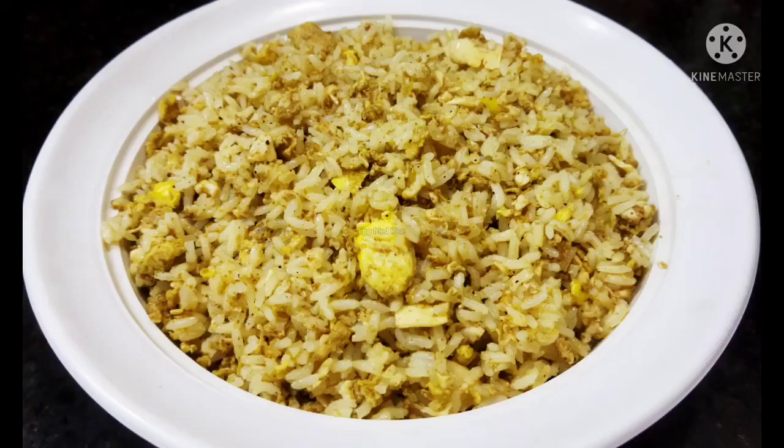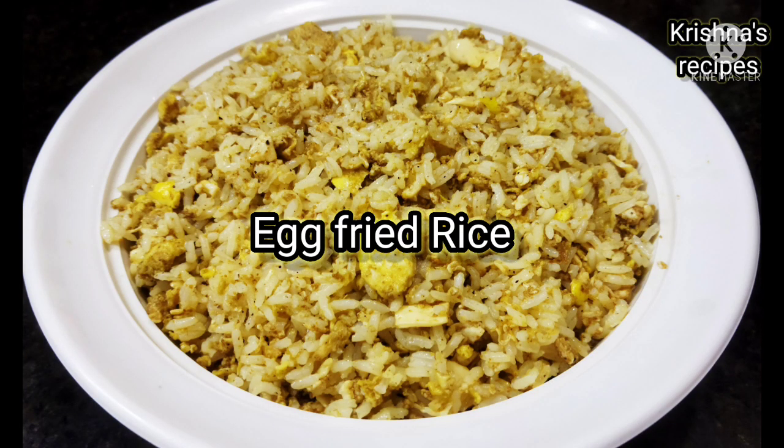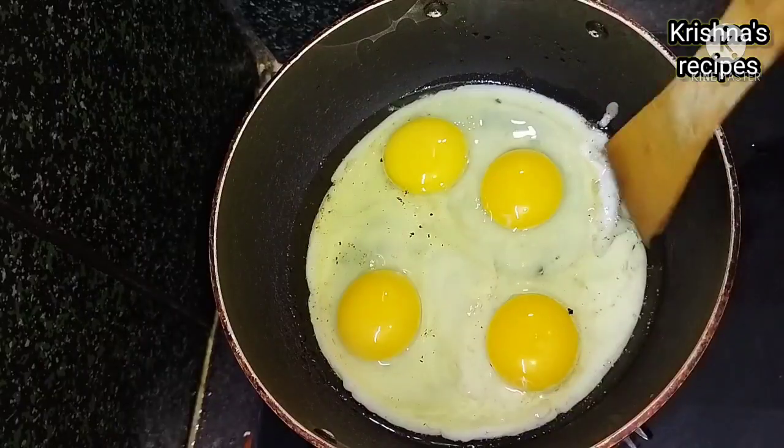Hello friends! Welcome to my channel Krishna's Recipes. Click on the bell icon to subscribe to my channel.